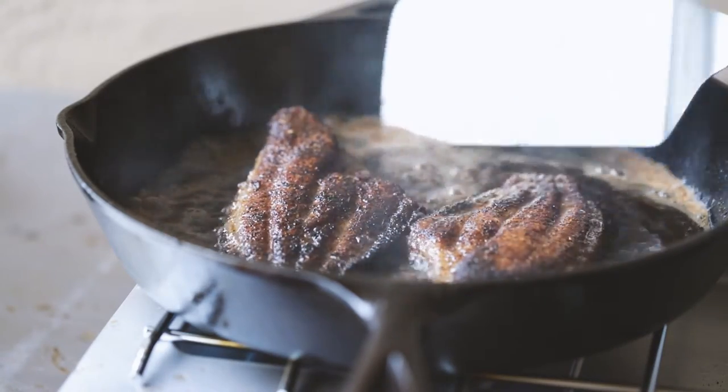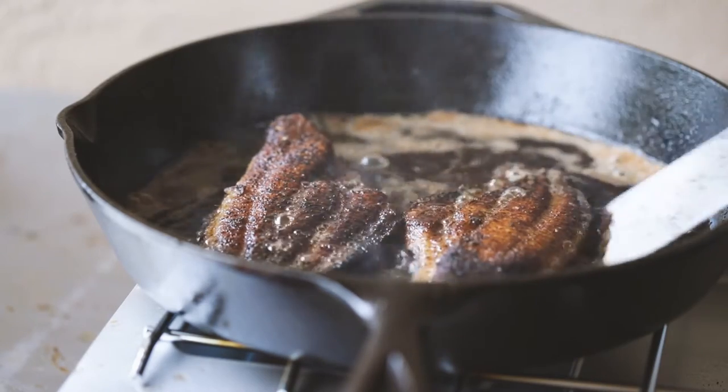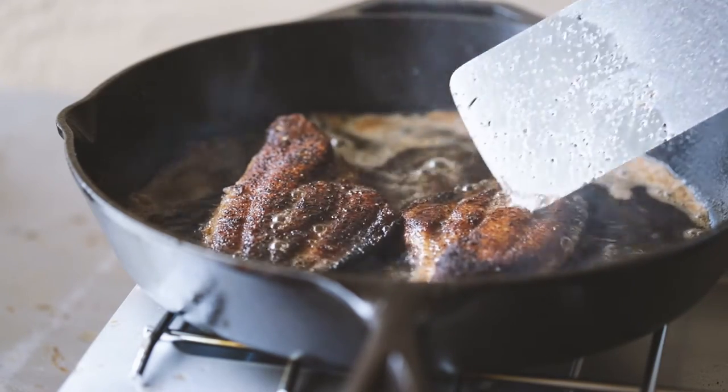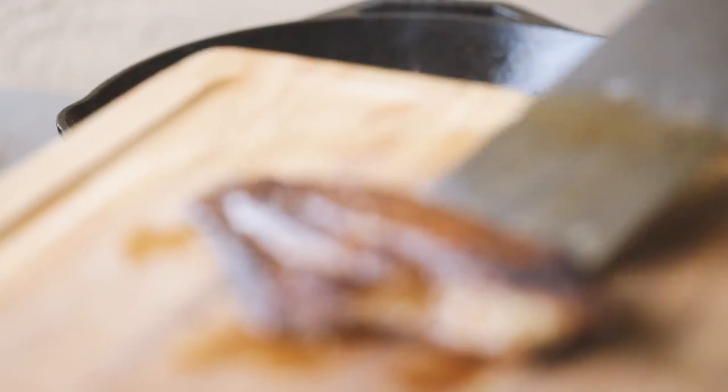I already probed these, but I probed the fish just trying to gauge the firmness, just to double check to make sure they're done. These are definitely done — beautiful color — so I went ahead and pulled them.